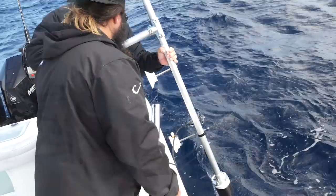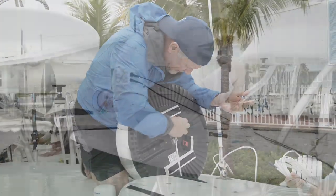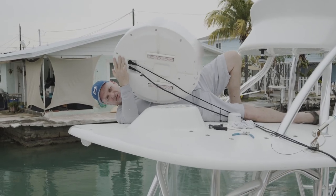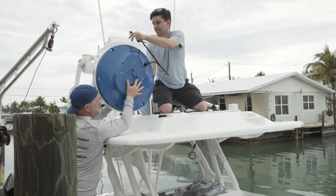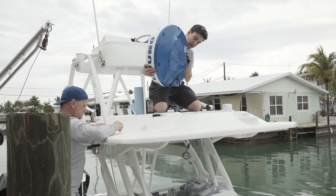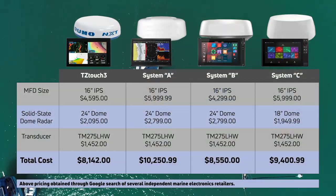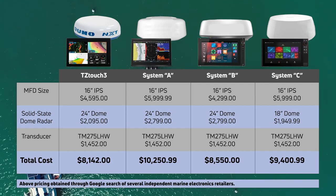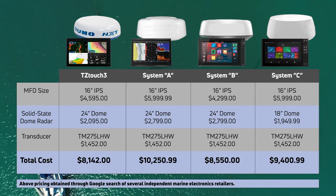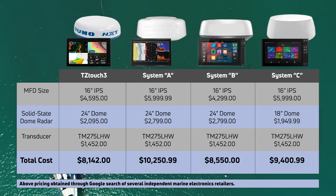Every system is also using the exact same transducer for the internal fish finder test, and we used similarly specced solid-state radar domes mounted in the exact same location on each boat. It would be great if there were consumer reports for marine electronics, but since there isn't, we really did our very best to make this as unbiased a test as possible. We went out and purchased the latest equipment from each manufacturer available on the open market at the time of filming. Our intention is not to single out any of the other manufacturers, which is why we taped off the names on the MFDs and radars.